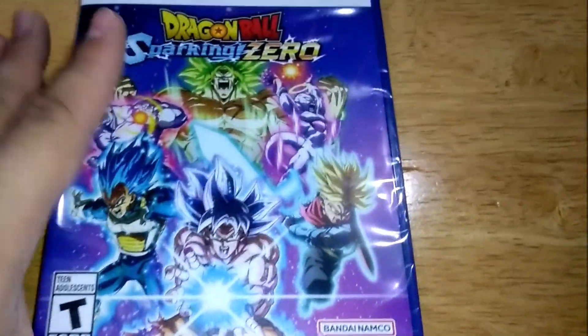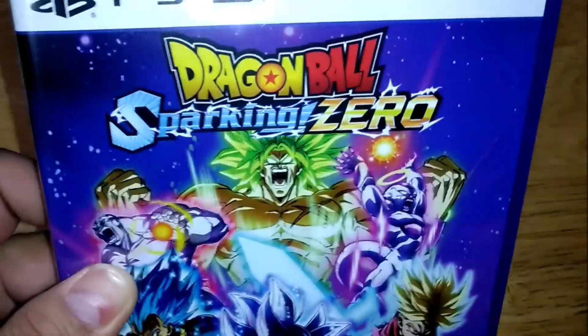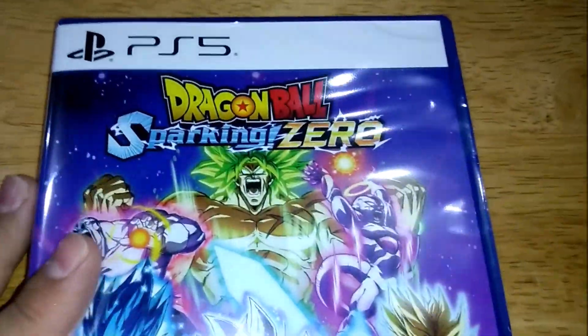Hey, what's up guys and welcome to another Dragon Ball unboxing video. As always, if you like the video please go ahead and leave a like, and let's get started.